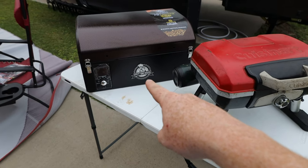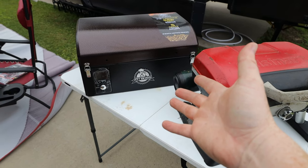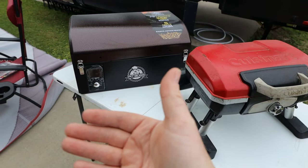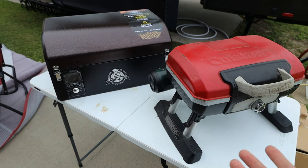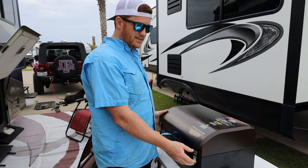Whereas the wood pellet grill is going to require a 110 plug. So if you're out boondocking or something like that, you'll have to run a generator or power from your RV — one of the 110 plugs there. All right, let's open her up and see what we got inside.